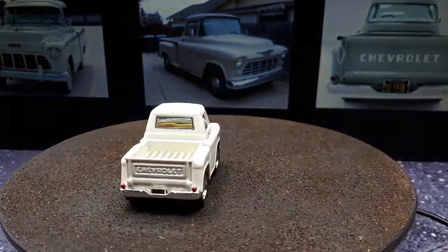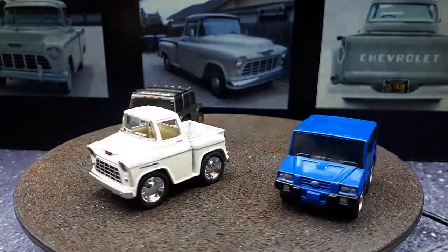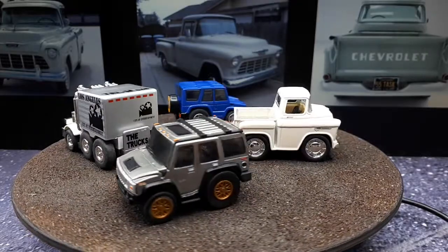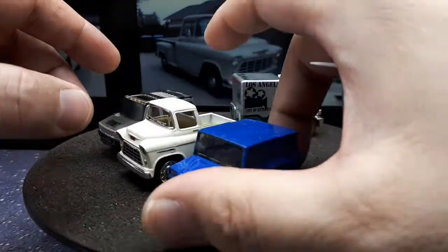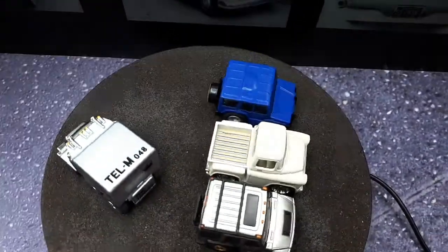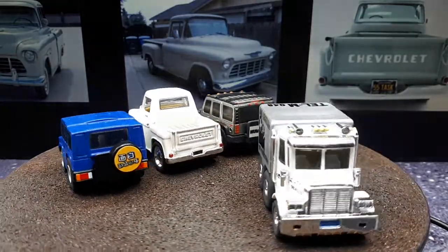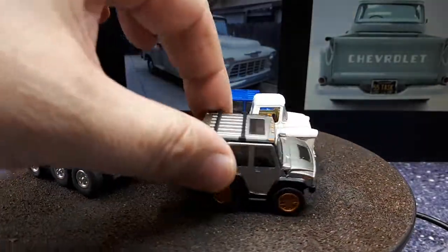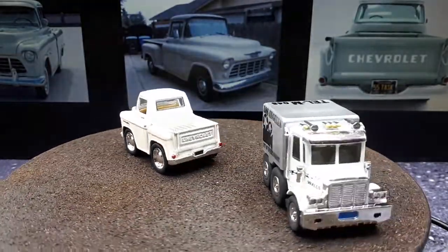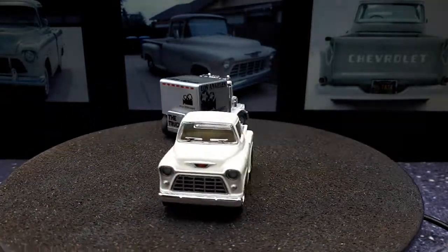Now pulling out some Choro Q's: a Hummer H2, a Toyota Mega Cruiser, and what looks like a Peterbilt truck. Putting them next to each other to compare sizes - the Kinsmart seems bigger than the Choro Q for sure, definitely longer and taller. Again, I think it's because the wheels are so big; if it had smaller wheels it might ride a lot lower. That makes me wonder if I should do a wheel swap, though smaller wheels would affect the fitment in the fender wells, which are really filled in with these giant tires.